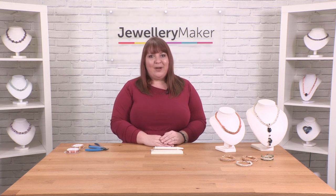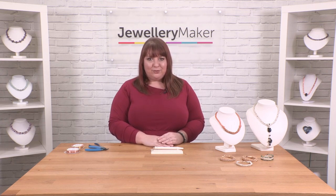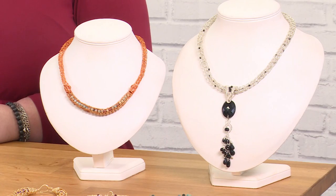I'm Laura Binding and today we're going to talk through how to use the Viking Knit tools. Here are some examples of what you can make with the Viking Knit tool.